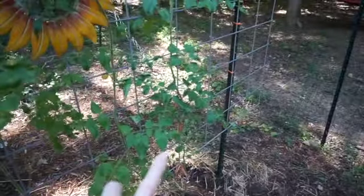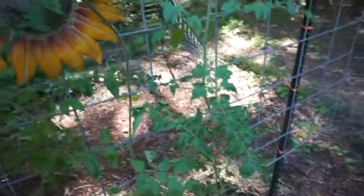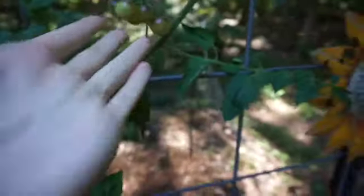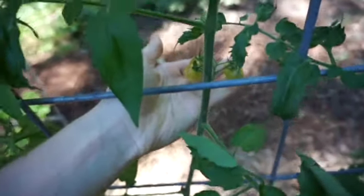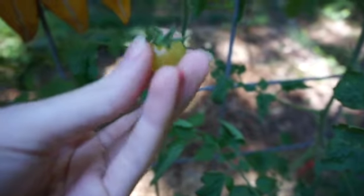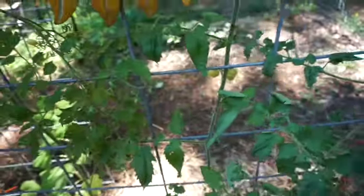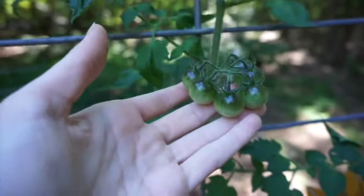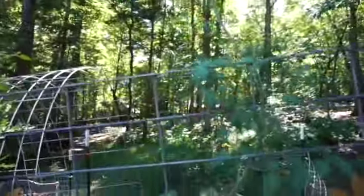Our last cherry tomato is the Blue Cream Berry, which I've really liked. It's like a little yellow tomato with a little blue or purple shoulder — we've really enjoyed these. It's the first time I've grown tomatoes with a little blue shoulder, which has been super cool. This one has done really, really well but I'm going to have to figure out how I'm going to support it because it's growing really tall and I don't have an arch trellis for it to lean over to.